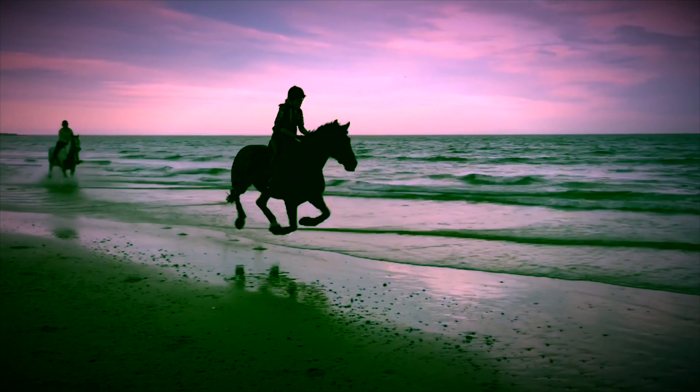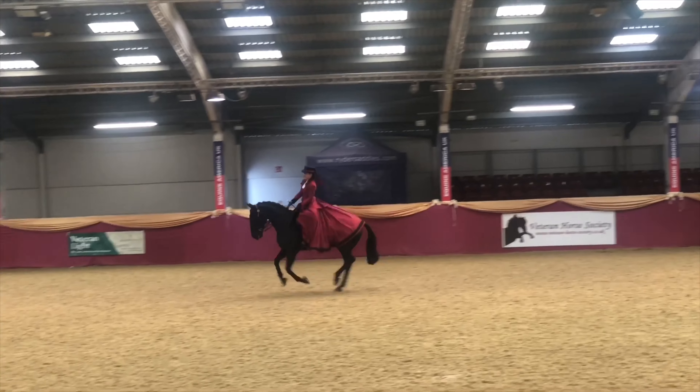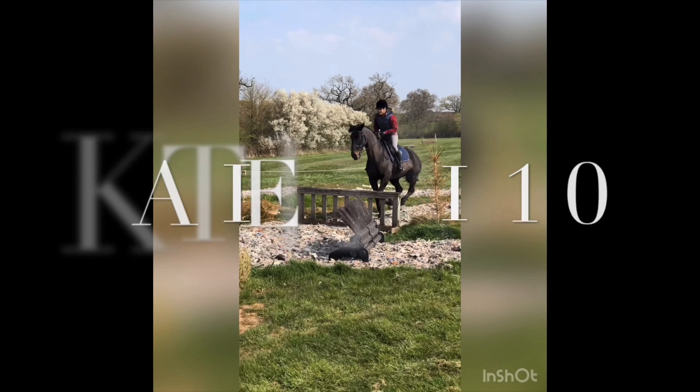Hello and welcome to day 5 of the Social Supercharged Equestrian Challenge. Today is a tour of something, and I'm going to do my horse box.